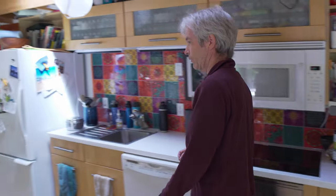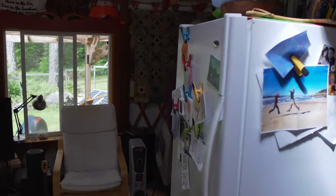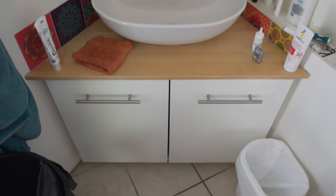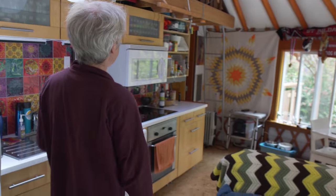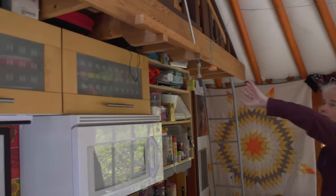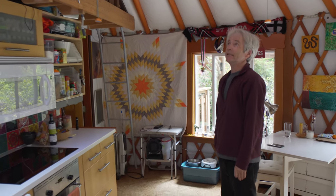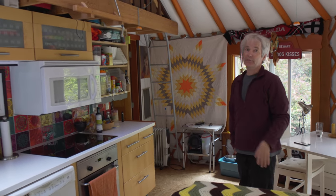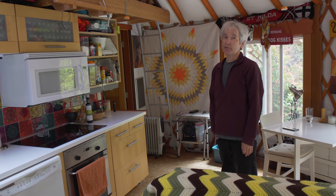We have a little bathroom on the other side — washer and dryer, toilet, sink, our hot water tank. Up top, we have a ladder that connects to the loft. We did have a bed up there as a guest room for a while. It's actually quite a nice space, but right now it's just full of junk and we're using it for storage.